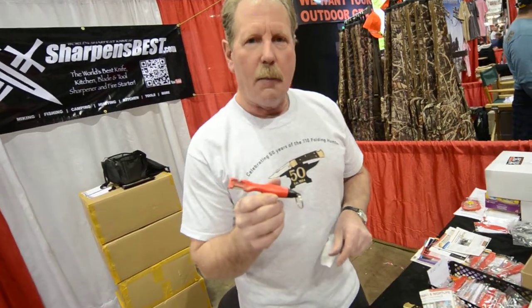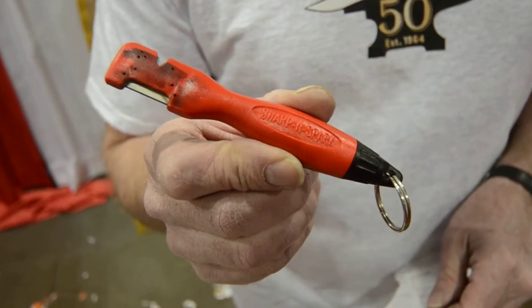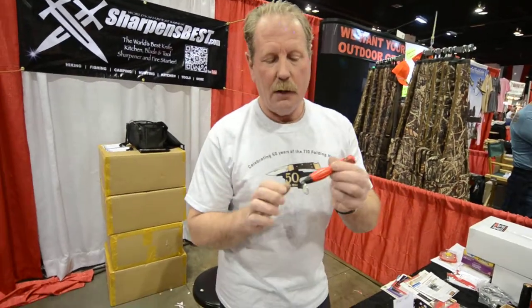So why do you need to take a sharpener like this with you for hunting? It's real simple. This is the only sharpener on the market that has a fire starter in the handle. There are fire starters with sharpener attachments, but it's not right in the handle.